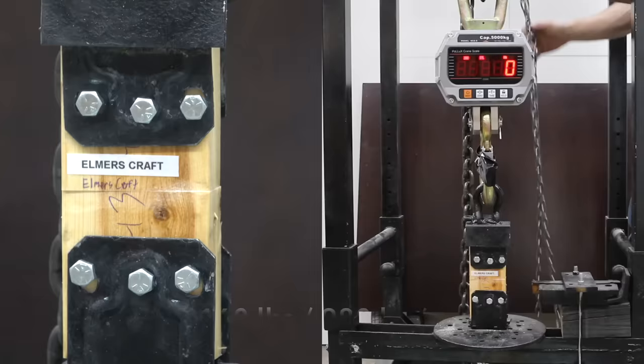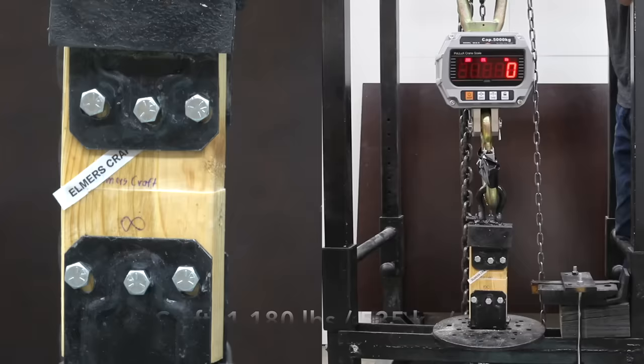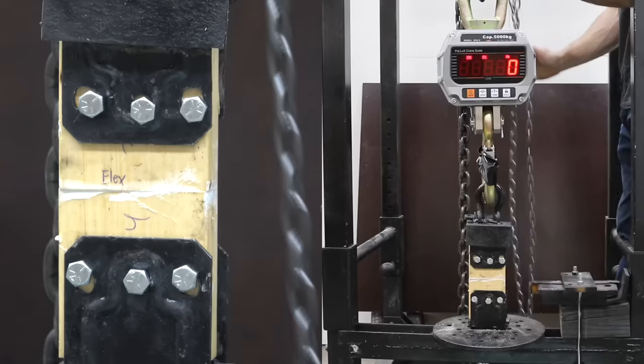Elmer's Craft Glue was at 1,110 on the first, up slightly to 1,180 on the second, then down a lot to only 15 pounds on the third sample. Flex, designed for continuous water exposure, achieved 705 pounds on the first, was down quite a bit to 185 on the second, and up again to 845 on the third.